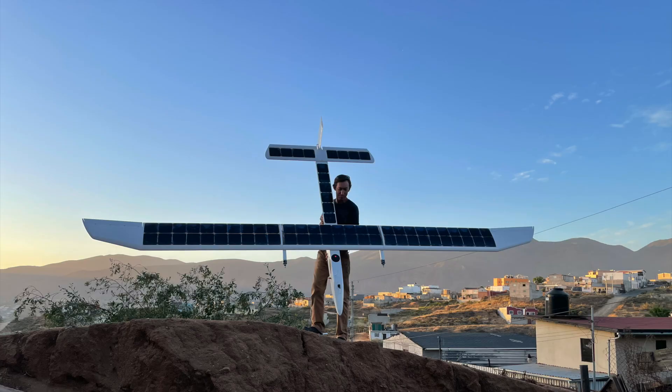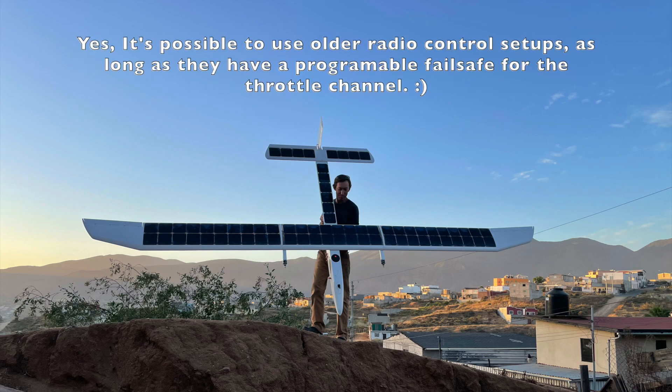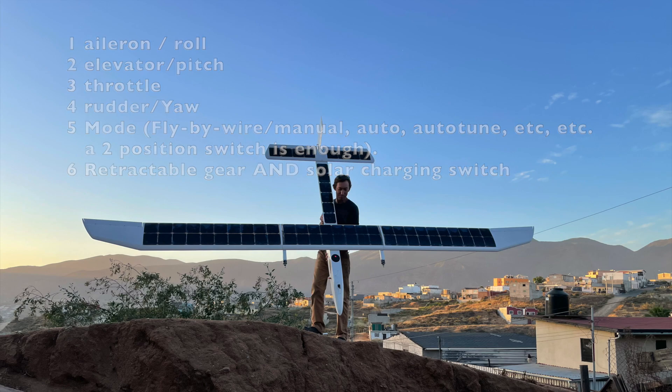We decided to keep it simple and just use an RC channel pass-through for the control. The problem is we were using an old Futaba 6EX transmitter with a PPM converter for RC input to the PixHawk Cube, and it only had six channels. Four are used for primary flight controls — aileron, elevator, throttle, and rudder. Channel five was already used for mode switching, and there was also the landing gear, so we decided there was no reason the retractable gear couldn't share the same channel as the solar charging switch.